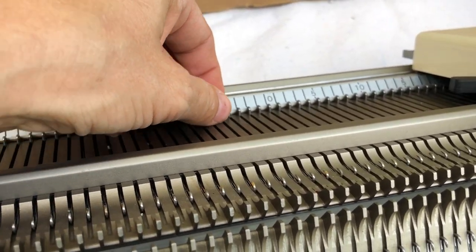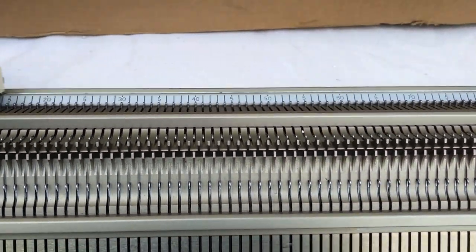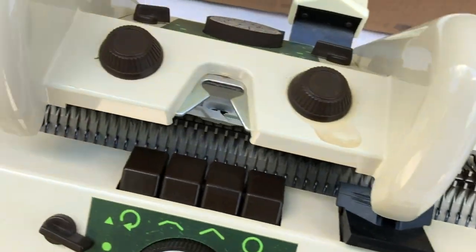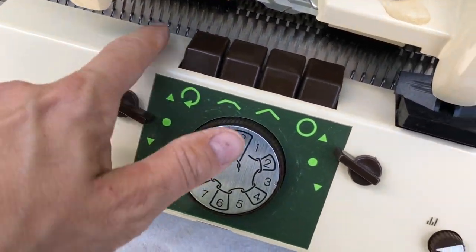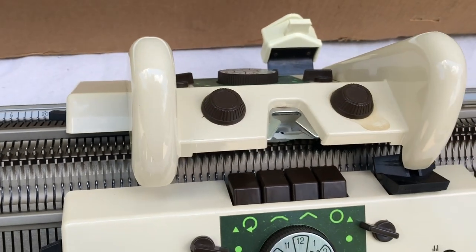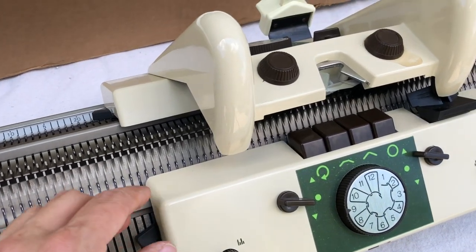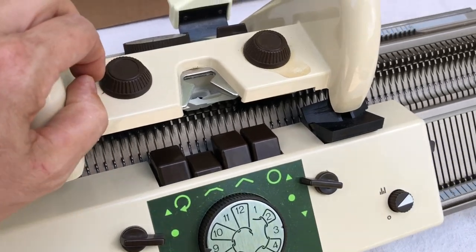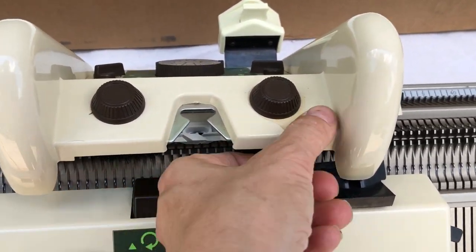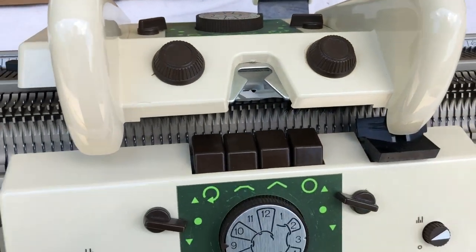I do have some extra needles which is really good. It seems like wherever it was stored maybe got a little damp but it does not appear too bad, and it's very clean - it doesn't really seem like anyone used it very much. It doesn't seem discolored; I think these were originally beige or maybe white. There are all these levers that I need to learn. The water stain seems to be coming off with just a damp towel, so I'll work on that a little more later.